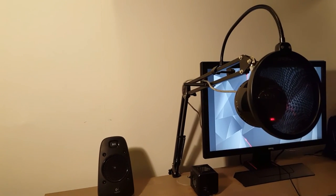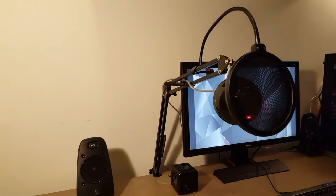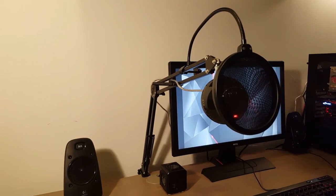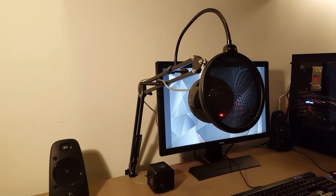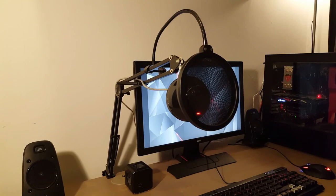Overall, I would really recommend the Blue Snowball microphone. It's probably one of the best USB microphones for this price and it's also a perfect microphone to start with if you're recording audio for YouTube, for example. I will put the Amazon link for the Blue Snowball microphone in the description below.